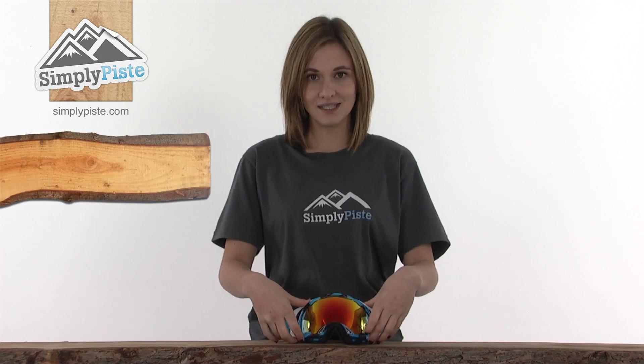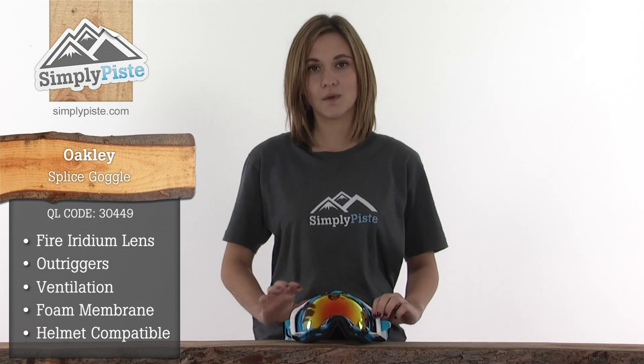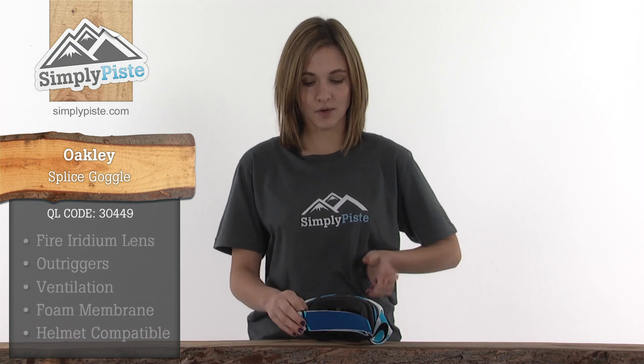It has a fire iridium lens, outriggers, air vents all the way around the frame, a triple foam membrane, and is helmet compatible with adjusters and silicone bands on the strap.